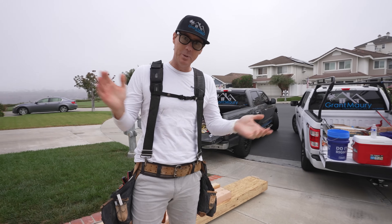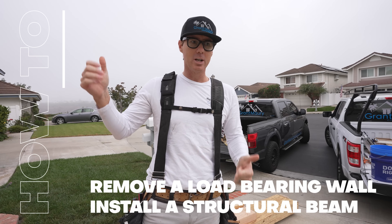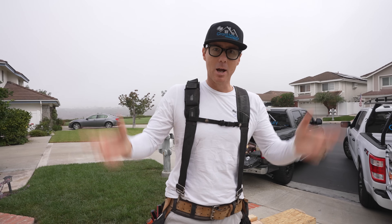Hey guys, today we're going to install a beam. We're going to take out a load-bearing wall, install a support beam, and create a nice transition from the kitchen-dining room into the family room — an open concept. So come on, it'll be a fun day.